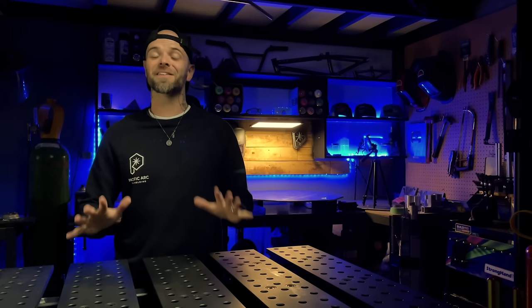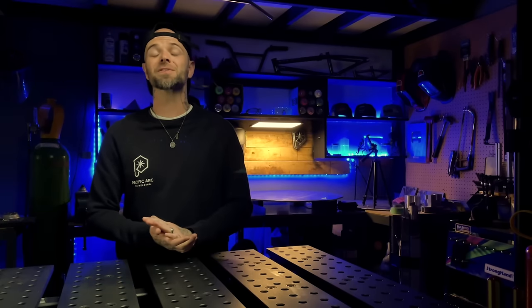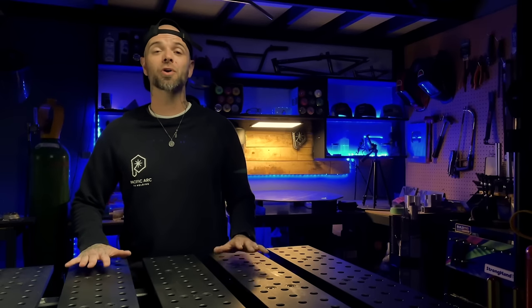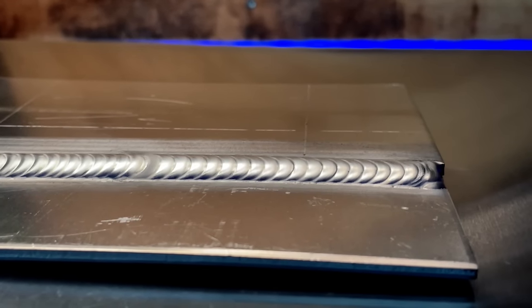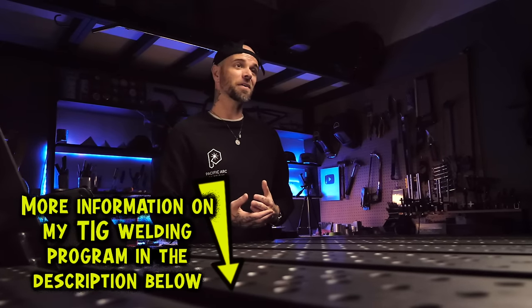Number two — this one is so important. I love seeing people getting excited and wanting to try TIG welding, but when you start out trying to learn on advanced joints, things are going to get really frustrating. Starting out on advanced joints or plate configurations when you are first learning how to TIG weld is essentially like buying your first pair of boxing gloves and then going to fight Mike Tyson right away. In my online TIG welding program, students honestly don't start welding any kind of joint until around the fifth or sixth welding lesson, and that's just a welding lesson — we have about seven lessons of other stuff that comes before that.